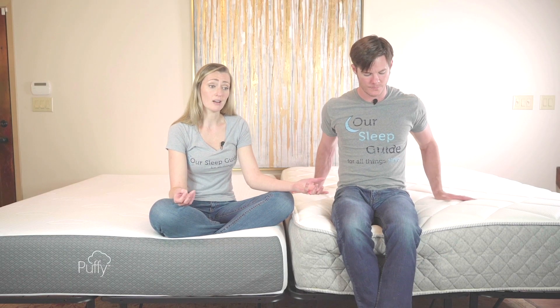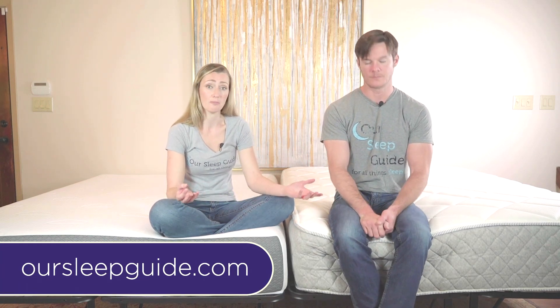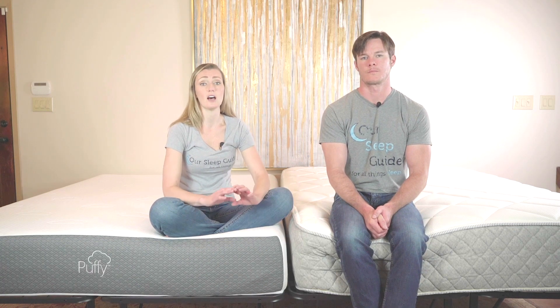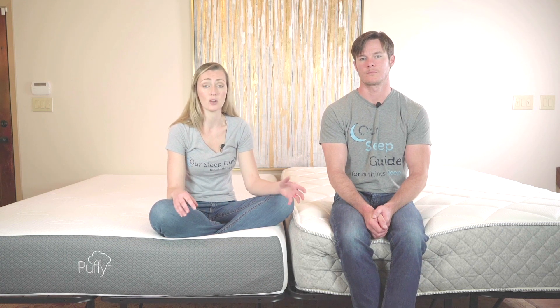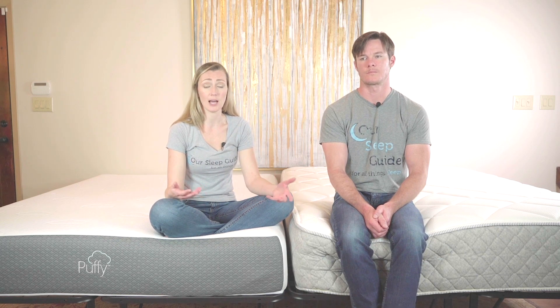Definitely go back over to OurSleepGuide.com and check out some of the mattresses on our best-of page. Those we've all tried and can tell you that they all sleep really well, depending on what you're looking for, and there's a variety of memory foam as well as hybrid options out there. Thanks for watching — this was just a comparison of a hybrid versus an all-foam mattress. Give us questions if you have any, just send us emails. We're here to help. Thank you for watching and have a wonderful day. Bye!